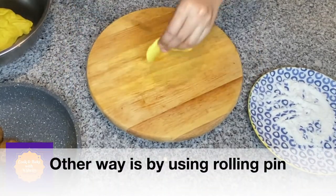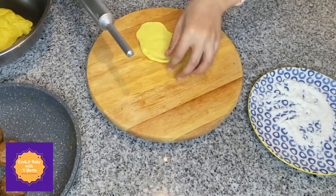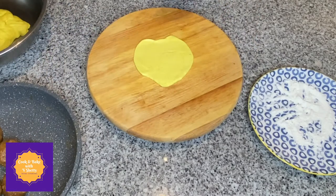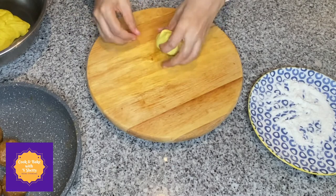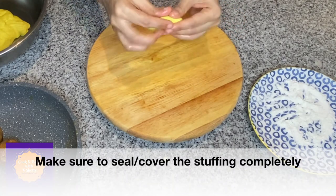Another method of shaping the obattu is by using a rolling pin and dusting some maida or plain flour. While stuffing the hurna ball into the dough, make sure to seal and cover the hurna completely so it is secure.